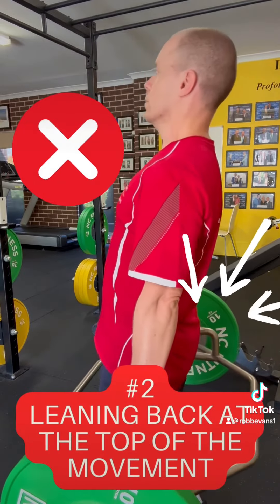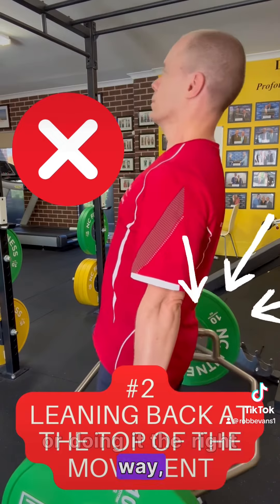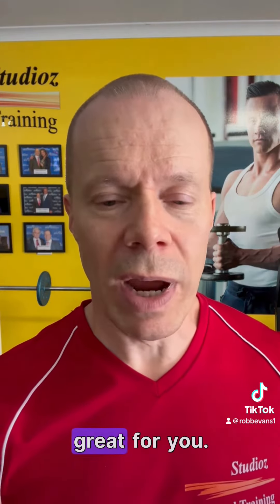The second mistake is, whether people are doing it the incorrect way or the right way, the wrong thing is at the top of the movement where they are leaning backwards. Again, it really loads up your lower back and it's not great for you.